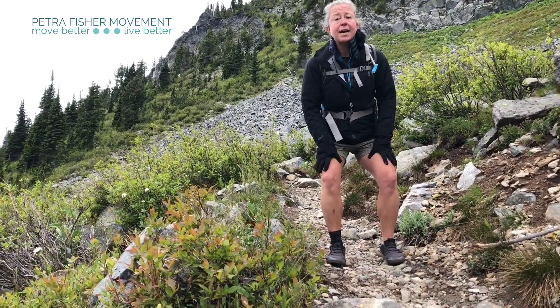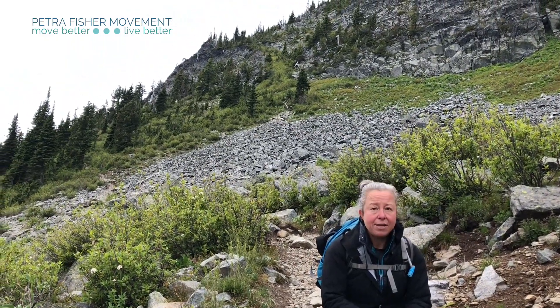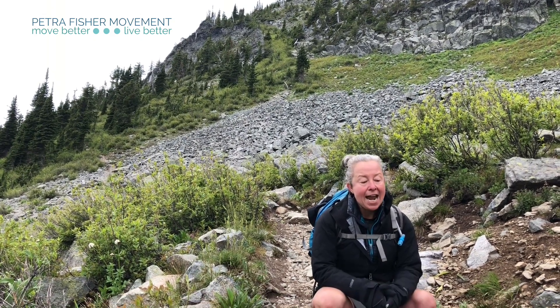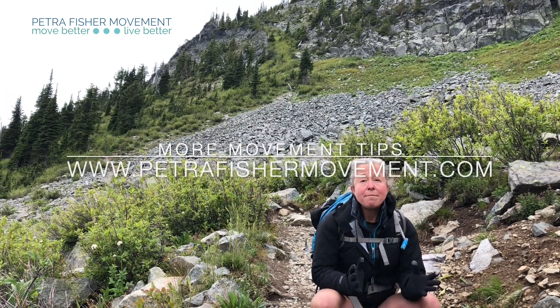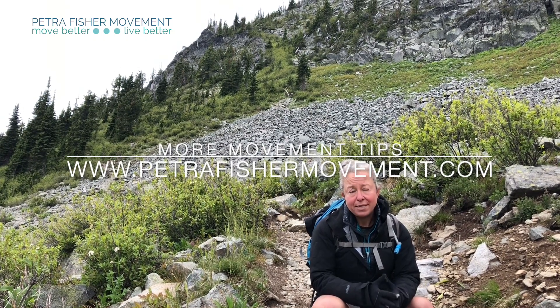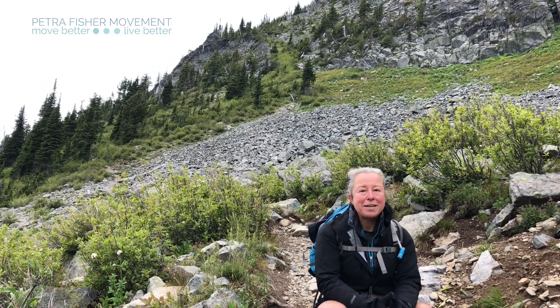So you've got three options there for your downhill hiking to give your knees a bit of a break and to play with using a little different hip and butt mechanics. I hope that's helpful for your next hike, and if you want more awesome tips and movement inspiration, make sure to join my newsletter. There are lots of ways to do that at my website, www.petrofischermovement.com. I send out lots of awesome free stuff and I hope you can join me there.